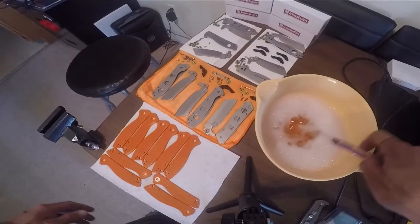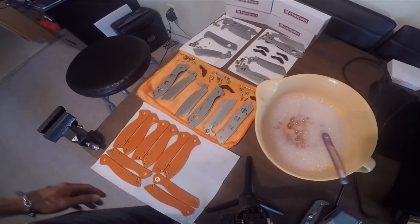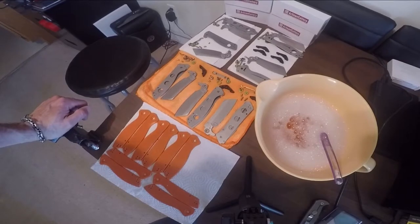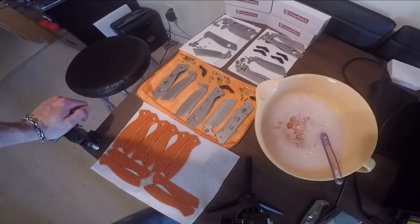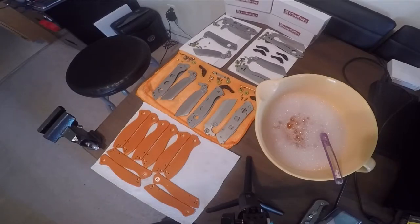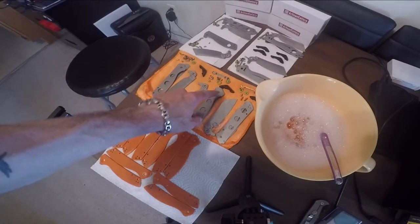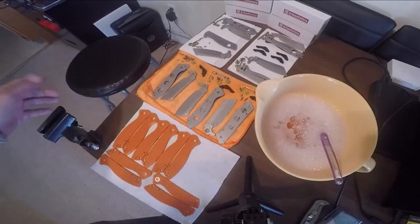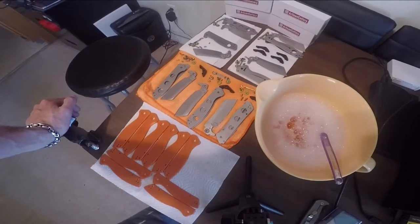We're going to let them soak for a few minutes and then give them a real good scrub on both sides, take them out, wash them off with some hot water, and set them aside to dry. We'll look them all over and make sure there are no dirty spots or oil spots. A lot of times when they put oil in around your pivot, they usually put a little extra or some extra oil on the blade for shipping, because you never quite know how long one of these knives is going to sit on the shelf.